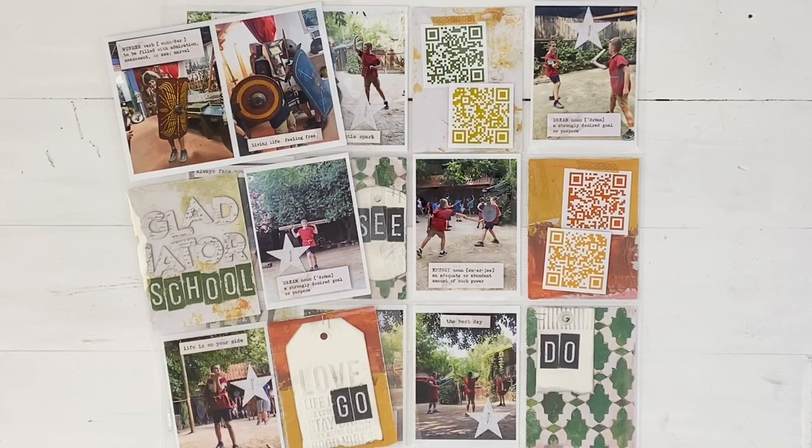That means that only the people that have the link or the code can view the videos — that's really important. If you put them to public, that means anybody can see them. Because they've got my boys in them, I don't want them seen by the general public, so I would suggest if you have private home videos, set them to either private or unlisted.